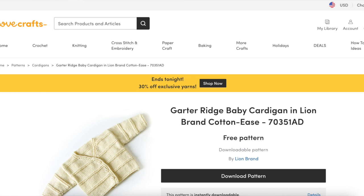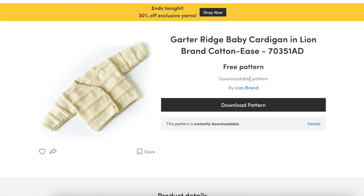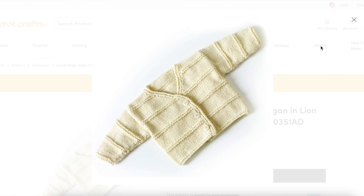Next on the list is the Garter Ridge Baby Cardigan by Sarah Hoadley for Lion Brand. This one comes in four sizes. It's more difficult than the previous patterns, but certainly doable for somebody who's feeling adventurous. The body is worked in one piece from the hem to the neckline, dividing for the back and fronts, working buttonholes, and also decreasing for the neckline shaping. The sleeves are knit flat as well, and then everything is pieced and sewn together. If you want to knit a garment that's seamed, a baby sweater is a great place to practice that skill before tackling something larger.